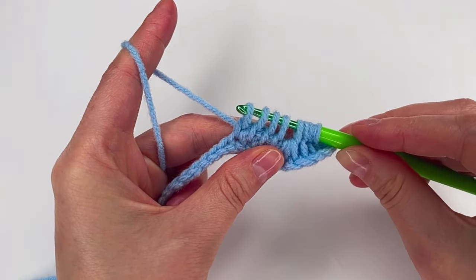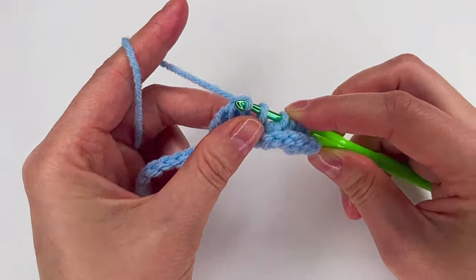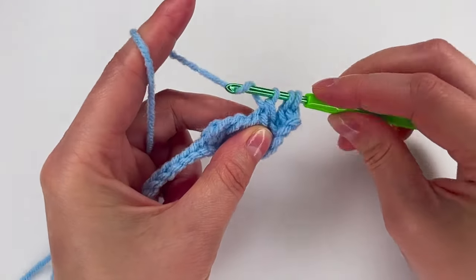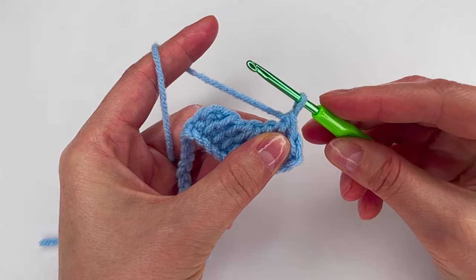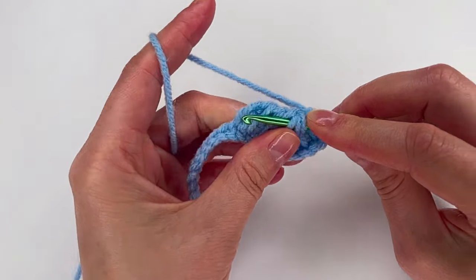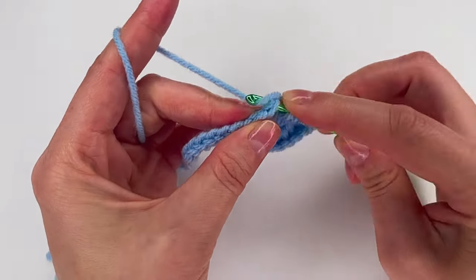Now we have 9 loops on the hook. This time we're gonna pull through one loop, the next loop, and one more — so we have 3 of them — then pull through the next 3 loops together. We have the 3 loops which we go into each loop. Again, make this loop a little bit longer — go on this loop, make a loop, the next loop, make a loop. Now we are at the 3 loops: go through all of them, make a loop — 10 loops. The last one: go on this loop, don't forget the back loop, and make a loop.